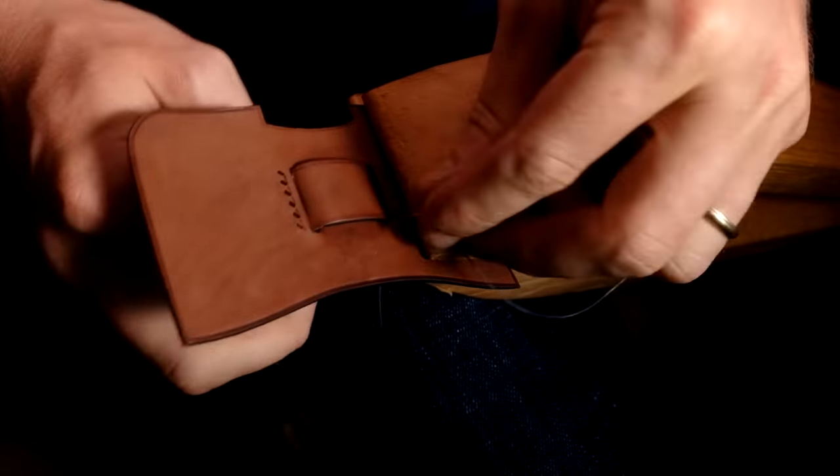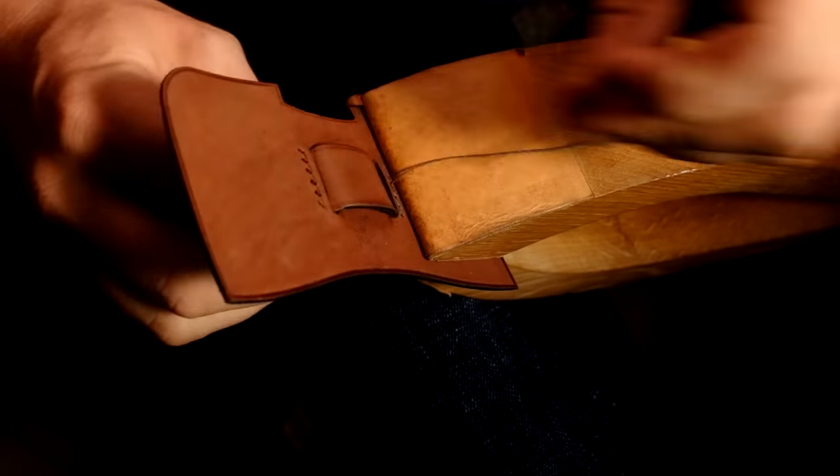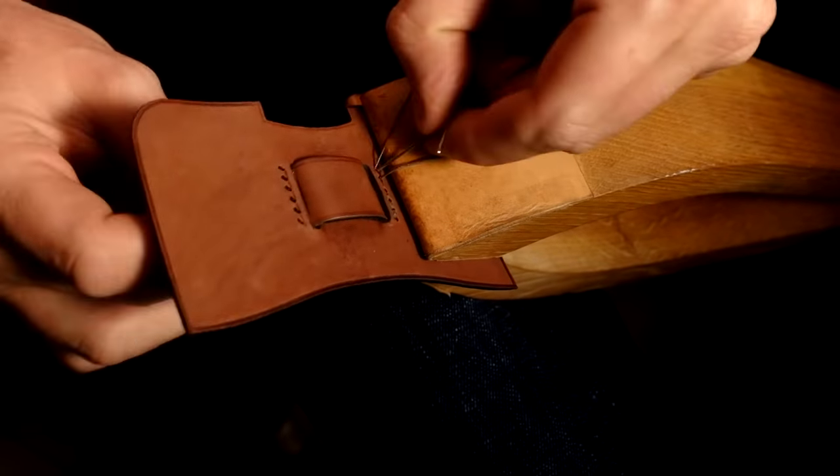Let's now hand stitch these two lines. I recommend using a 0.4 mm thread, or a number 432.